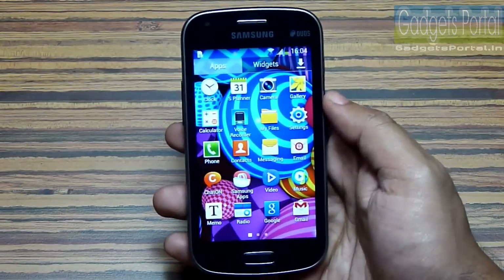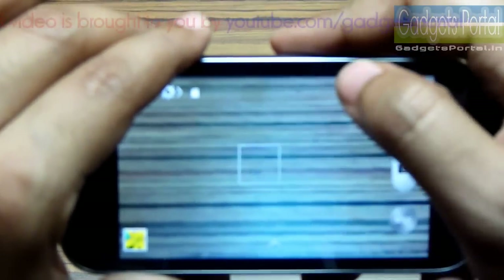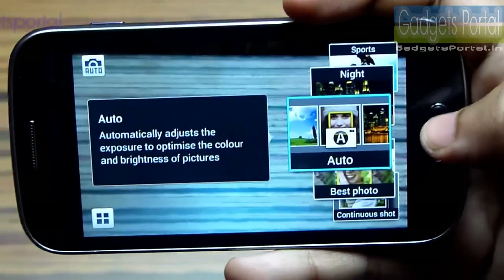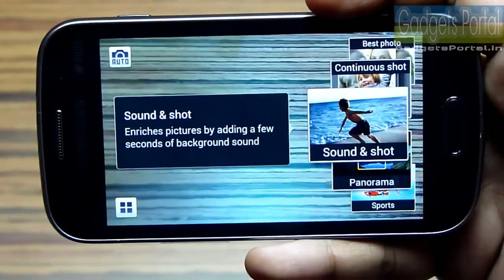The camera quality of this phone is quite impressive, especially in good lighting conditions, and the touch-to-focus and autofocus seem very fast. There are a lot of shooting modes borrowed from the Galaxy S4 and Galaxy Note 3 which you will find quite fascinating.